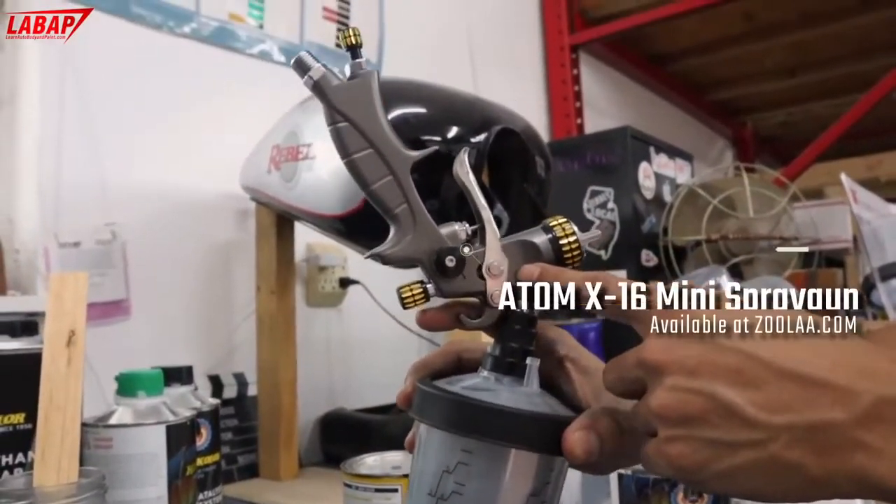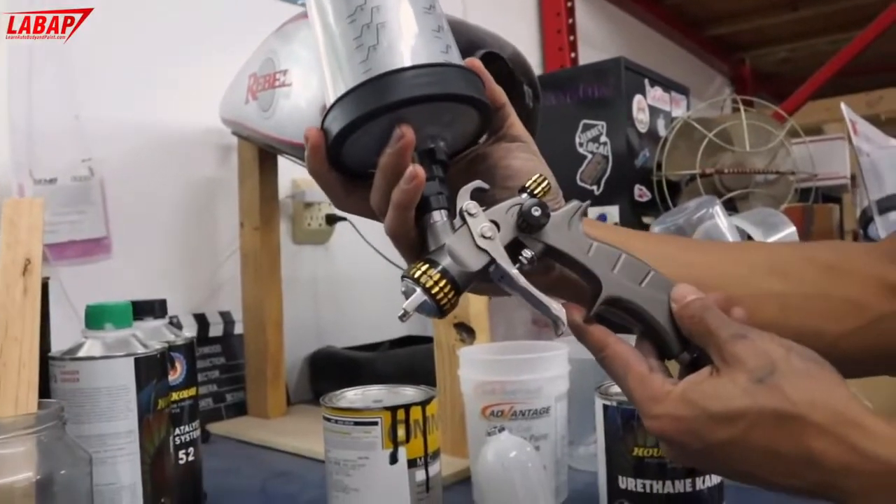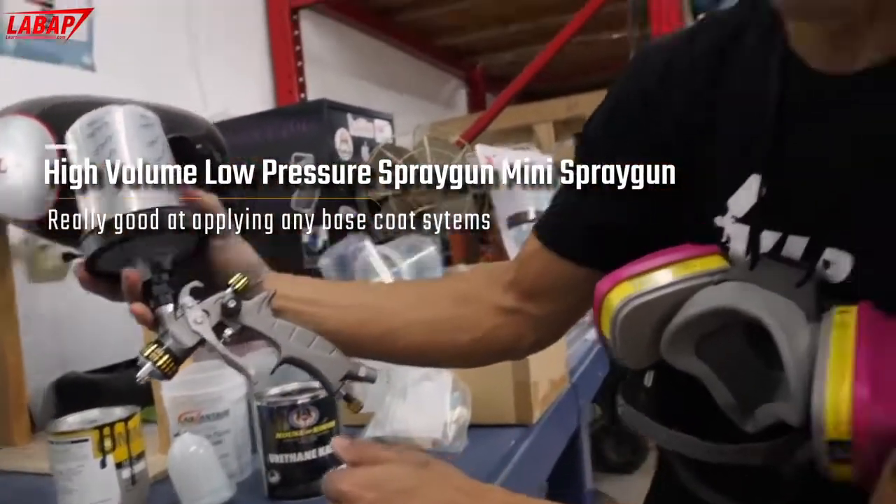We're using our Atom X16 mini spray gun. Beautiful gun, works really, really nice. It's a high volume, low pressure gun, so it's good for any base coat systems. And we're going to go ahead and get painting.